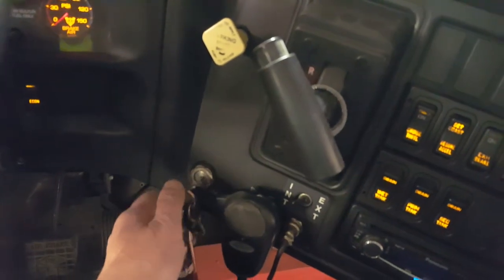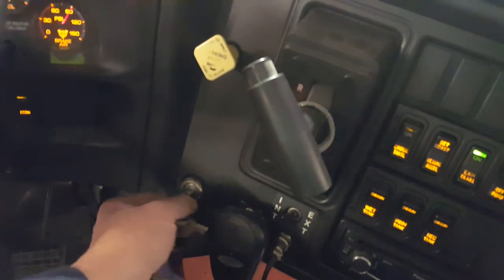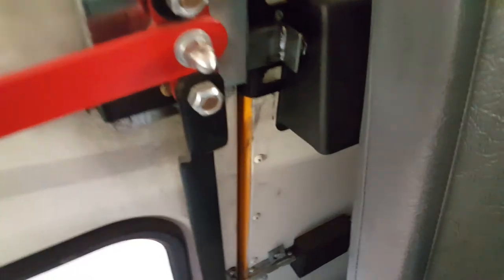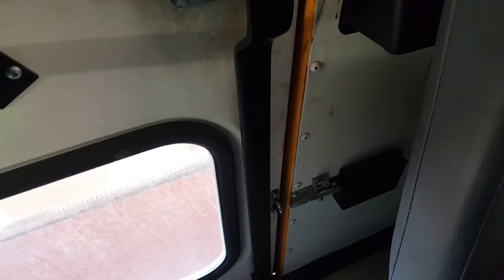We're at the key. See the alarm going. Same deal. So we go back and we're fixed. That's one check you can do if you've got the alarm and nothing starts.